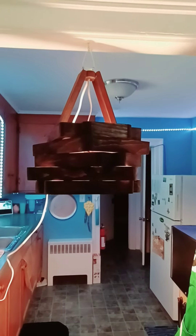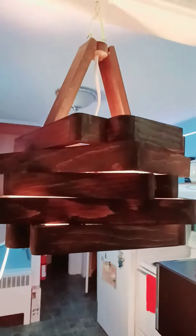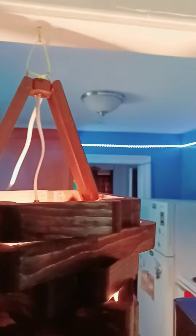Hi everybody, this is Mark with Cooking and Crafts. This is a unique hanging lamp because all the edges are curved either in or out. It is five layers, and then it's got a tri-peak on the top with an oval piece that I rounded off to run the wire through, and it hooks up to a light on the inside.